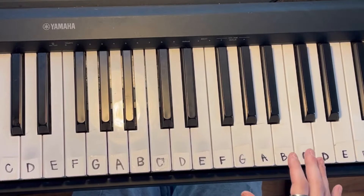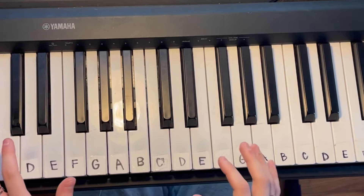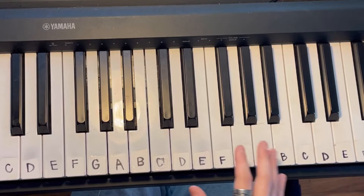Now where it starts to get more difficult is your right hand. First I'm going to play it without the left hand separately, in the rhythm that you're going to play it, and then I'm going to break it down slower.